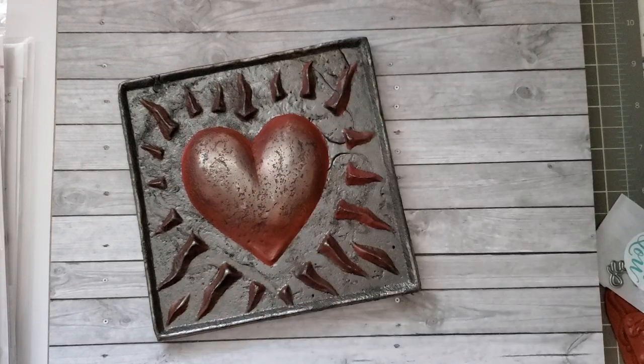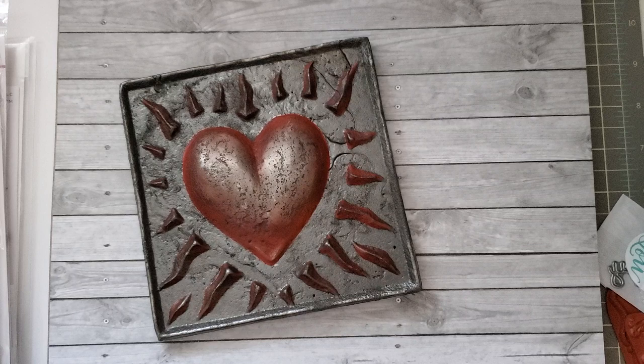Hey everybody! I wanted to share a sweet happy meal that I got today as well as a gift from my husband. I'm filming this on Valentine's Day. I don't know if I'll post it today, but I thought I'd go ahead and share with you some of his art as well as the happy meal I received today.